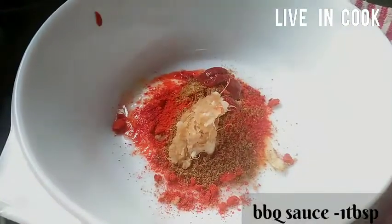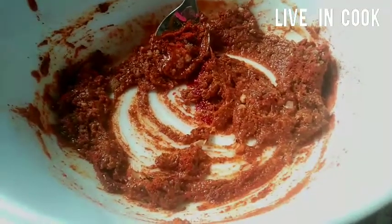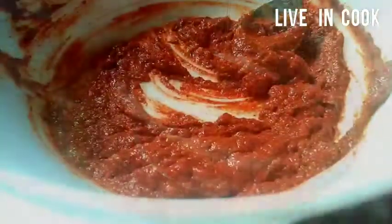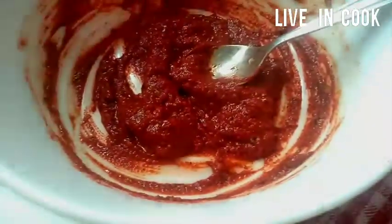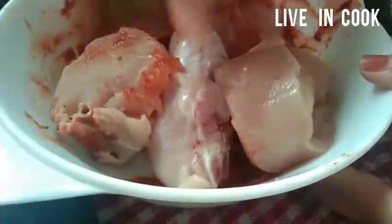1 tablespoon of tomato sauce, 1 tablespoon of mustard oil, 1 teaspoon of drinking water, 1 teaspoon of vinegar, 1 teaspoon of crushed. I will put the rest in overnight.